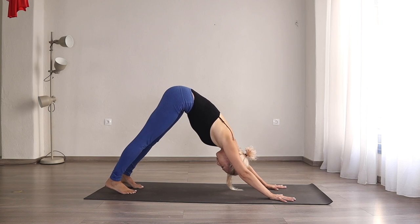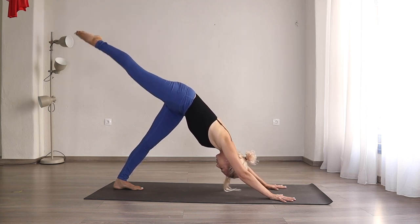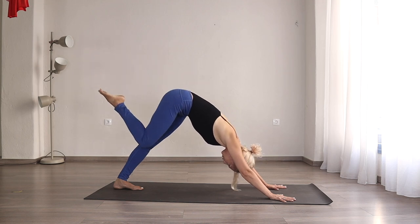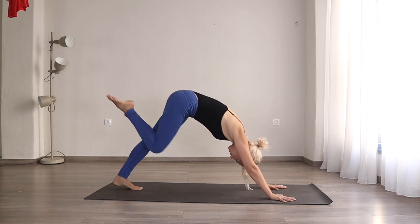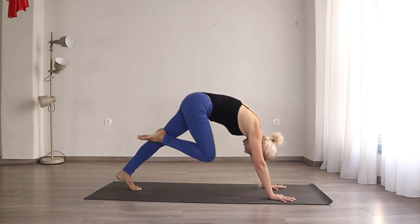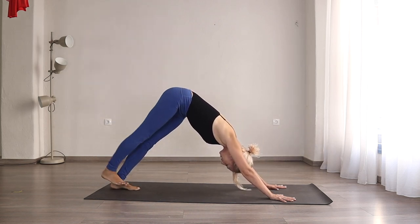From here, bring your feet a bit closer together. On an inhale, we're going to bring up the right leg. Try to keep it pointed and try to keep your hips parallel with the floor — bring that right hip down, shoulders away from the ears. From here, we're going to bring the knee to the nose and try to bring your body weight forward, shoulders over your wrists. Inhale, lengthen — send that right leg back. Exhale, come forward: knee to your nose, shoulders over your wrists. Inhale, send the right leg back. Exhale, bring it forward. One last time — inhale, send the right leg back and bring it down.